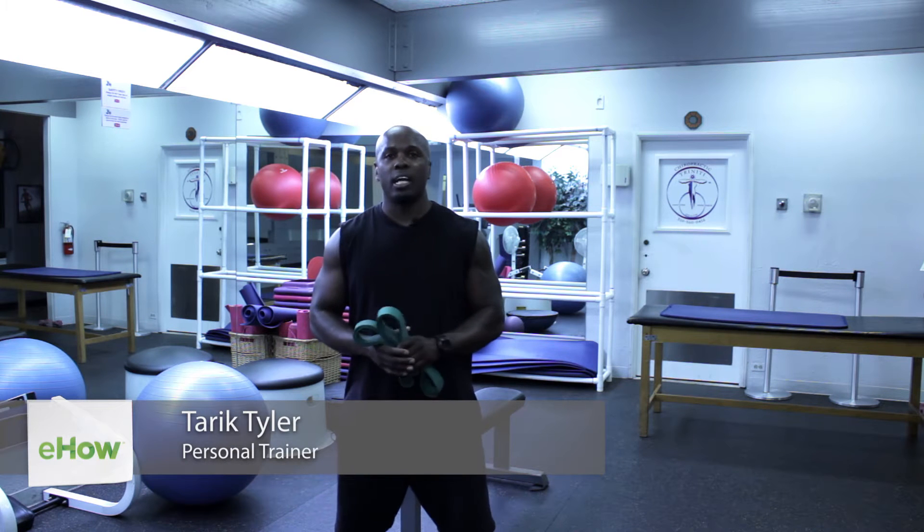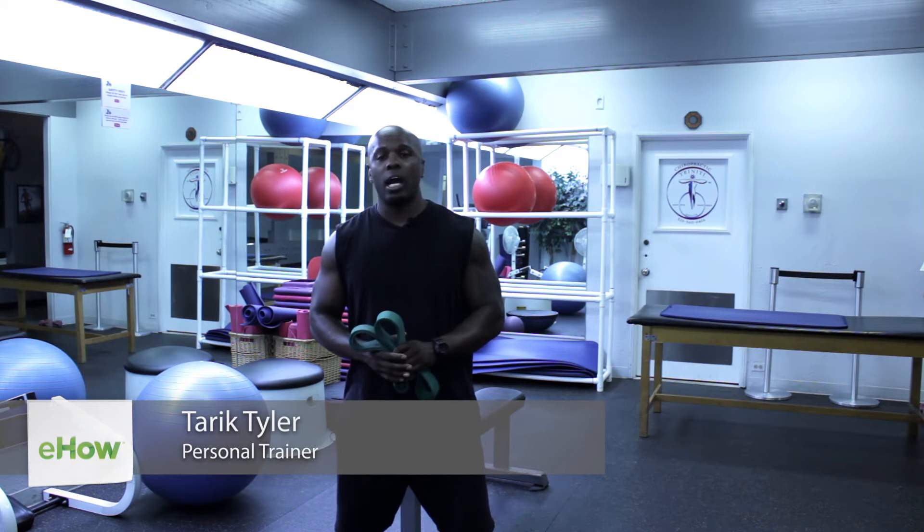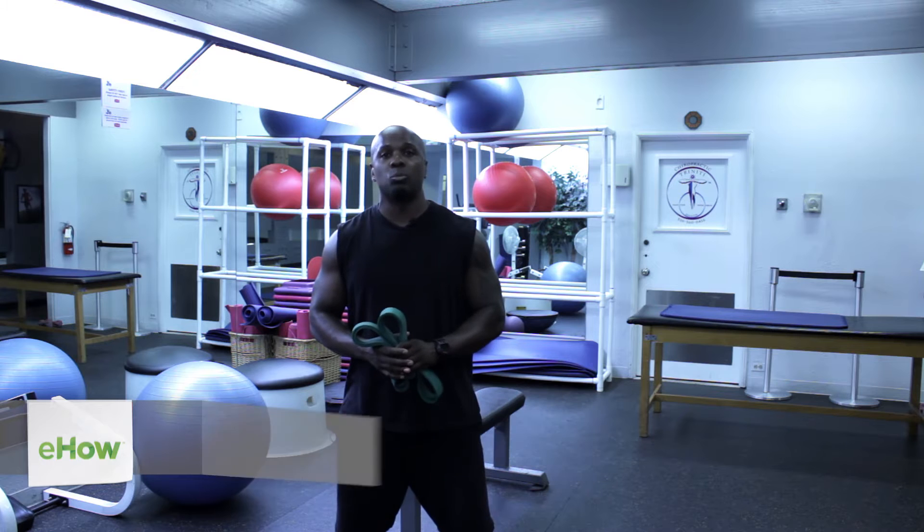Hi, this is Tariq with Tariqtyler.com. I'm here at Train West Hollywood and this is pull-up exercises without a machine.